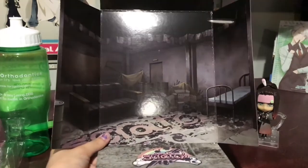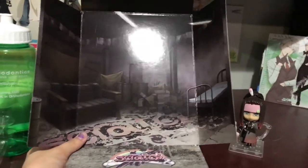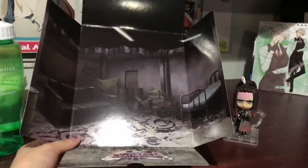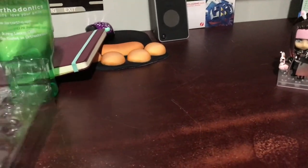Sorry, I forgot to mention in the unboxing that his box — like the back of his box — has the Scratch headquarters on it. It looks really cool, I really like it. That's just like the inner slip of the box. I just wanted to show that super quick.